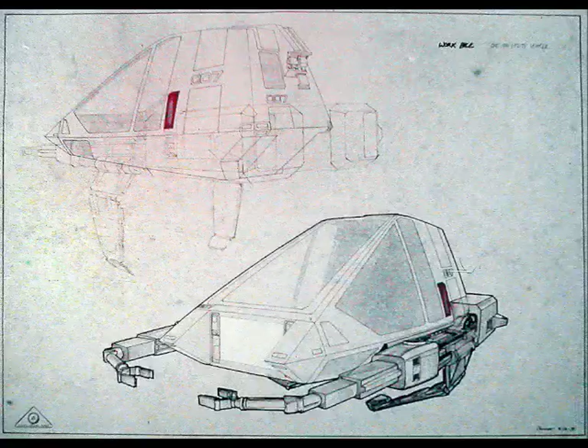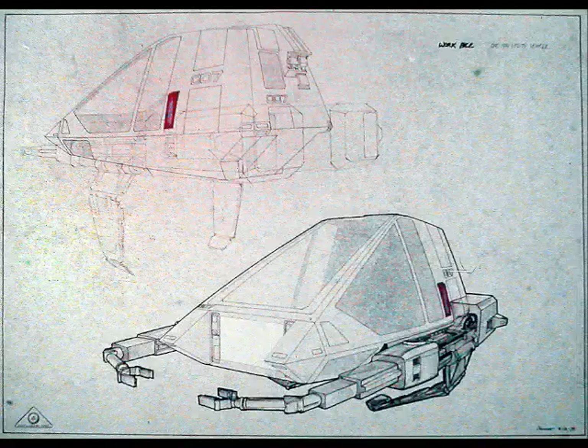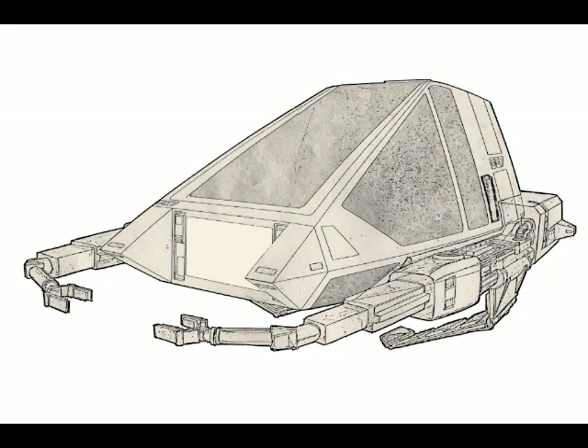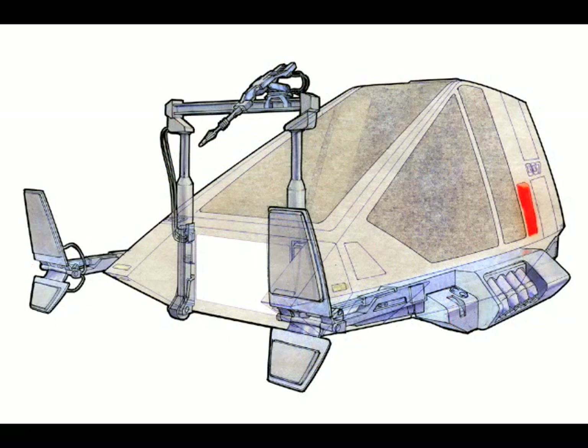I started focusing on these work sleds and came up with a grabber-lifter-manipulator combination, and I thought that would be good for the first sled. The second idea was a combination of a pushing device coupled with a sonic welder and laser cutter type of tool.